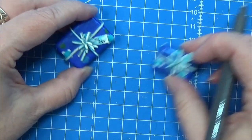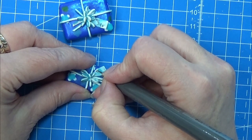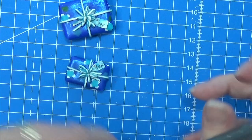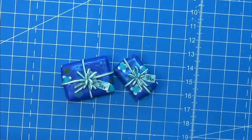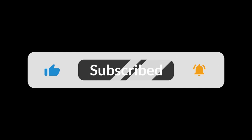I'm using my Micron Pigma 01 permanent marker for writing on the little gift tags that I placed on both my gifts. That is all there is for the video today — I'm sorry about the many times I was off camera but I hope you enjoyed it anyway. Thank you for watching and happy crafting! Subscribe, like, and ring the bell button.